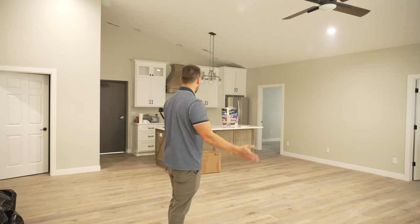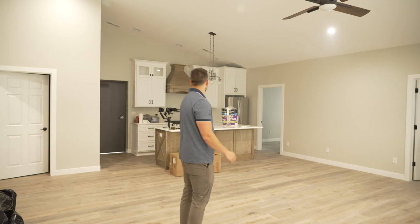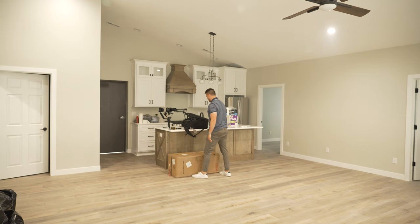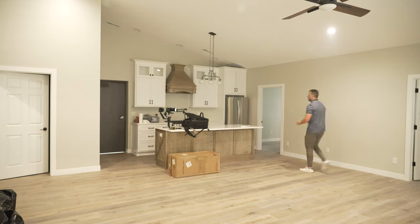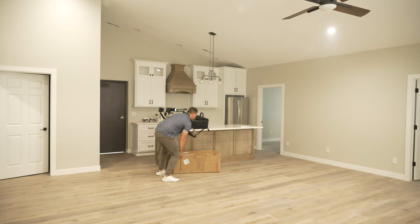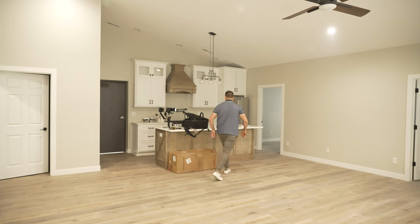It's not messy in here, but there are just things from being freshly constructed, so I've got to move things around. I'm just going to pile everything in one room for now, and then when I'm ready to shoot that room, bring it all back out. Oh, that's actually really heavy. We'll start over here — I'm not that strong. That's just going to stay there. Sorry.